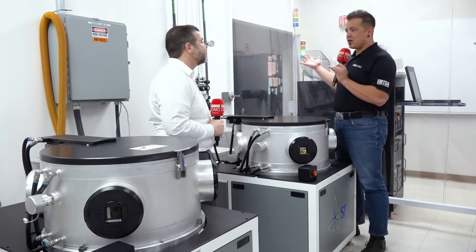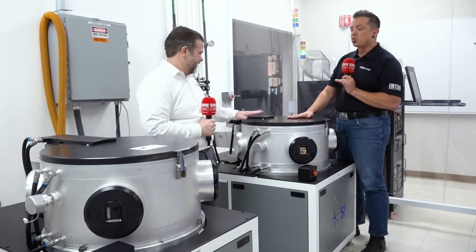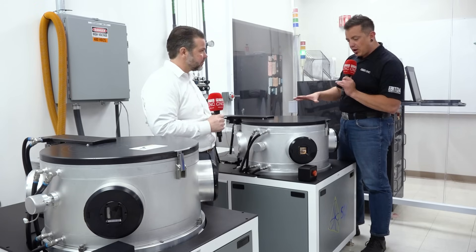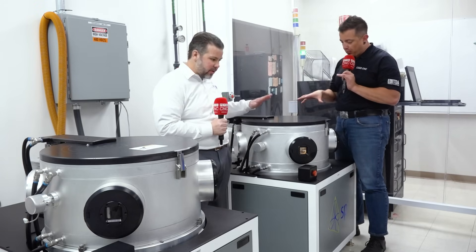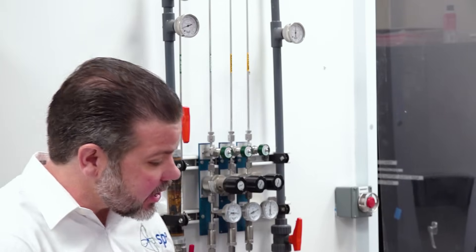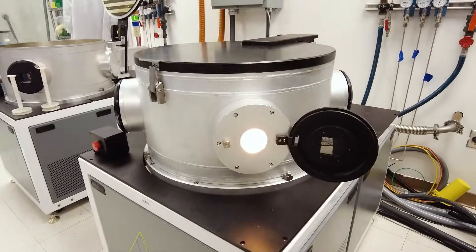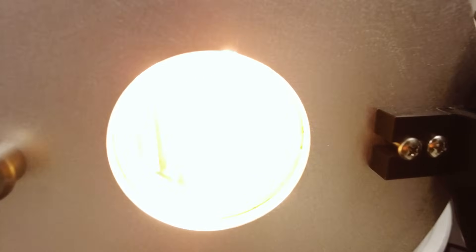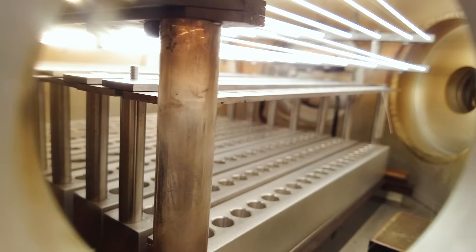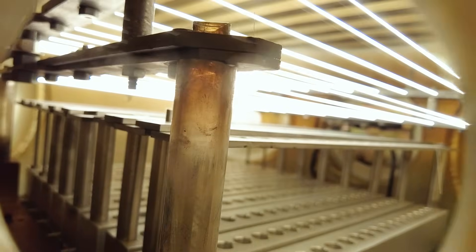We're back here — this is really warm. What's going on inside these chambers? This chamber is currently running and we are growing diamond films inside. If you look inside the window here, you can actually see the tungsten filaments going red hot, over 2,000 degrees C. That's hot enough that it chemically activates the hydrogen and the methane that we feed in and cracks the molecules apart.